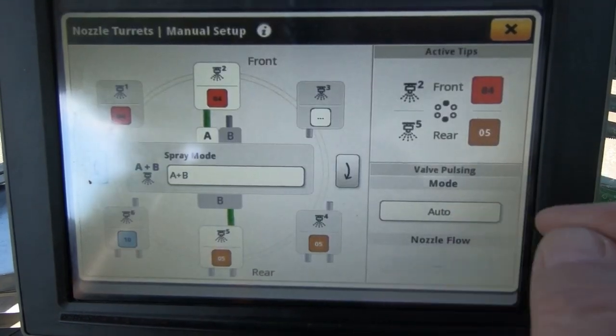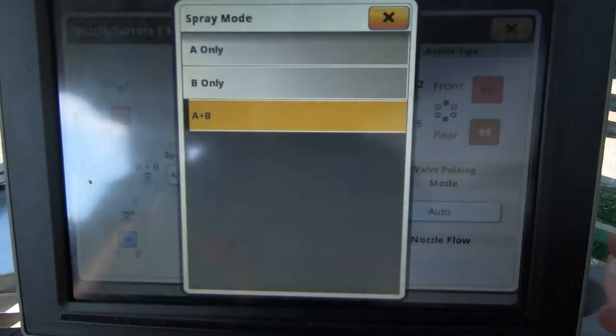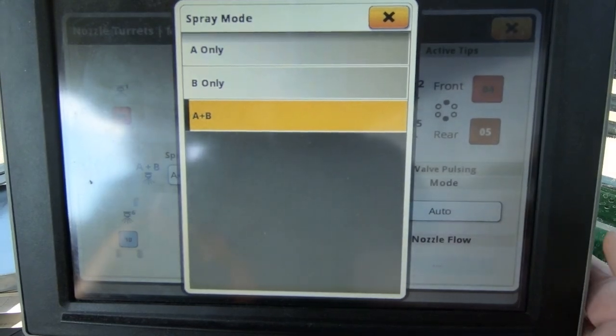In manual setup you can set it up for A only, B only, or A plus B.